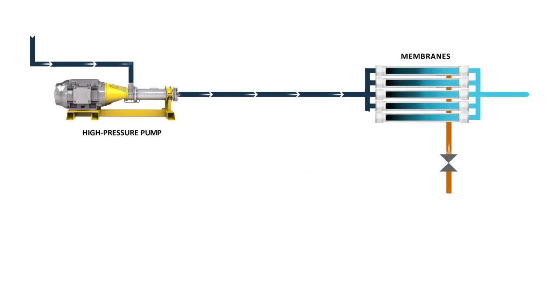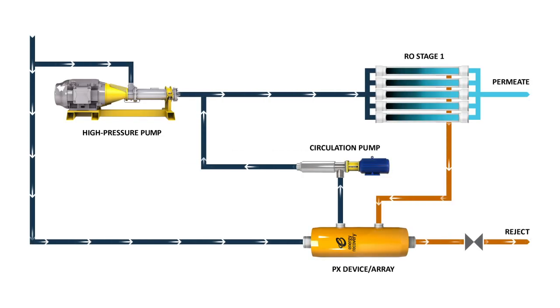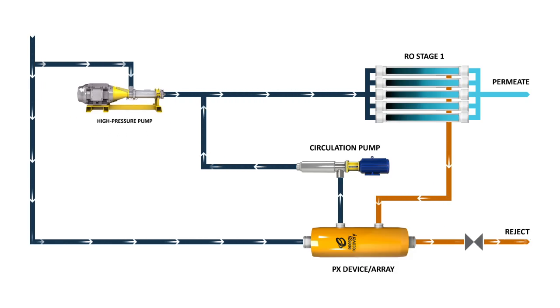The PX captures energy that would otherwise be wasted, reducing a membrane-based system's high-pressure pump flow requirements. Not only does it save electricity, it also cuts high-pressure pump size requirements, producing further savings.